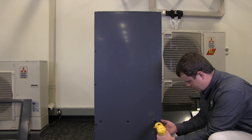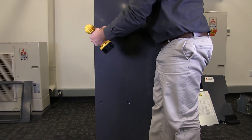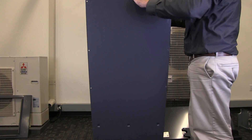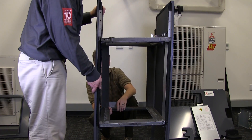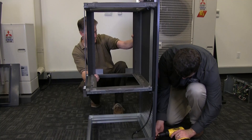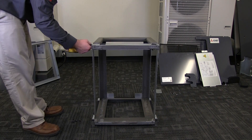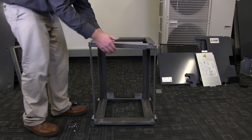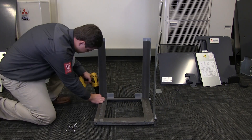Remove all the screws securing the back panel to the air handler. Carefully remove the back panel. Properly support the internal shelf before removing the six screws securing each side panel to the shelves. Remove the eight screws that secure the upper shelf to the assembly and detach it. Remove the eight screws that secure the vertical straps to the lower shelf.